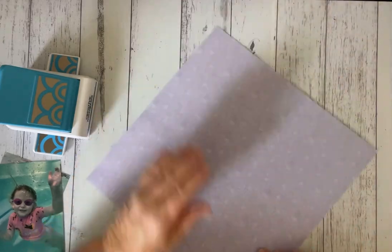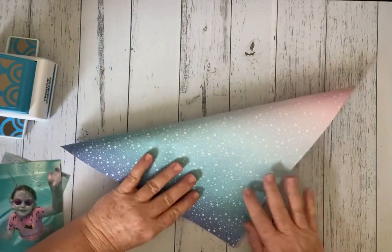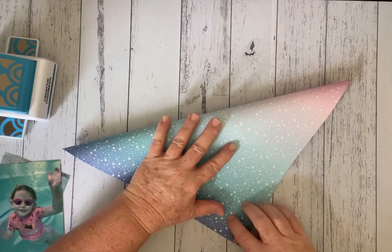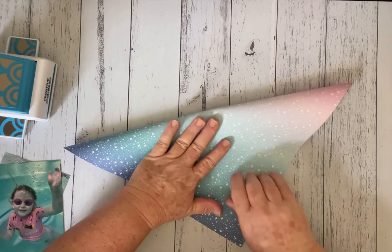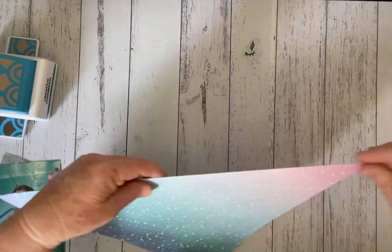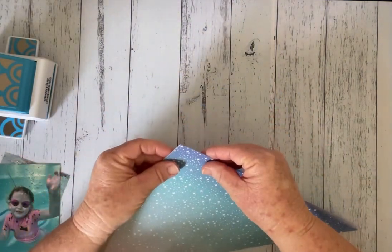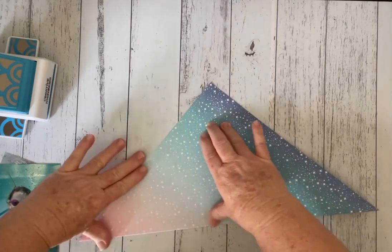So now I'm going to work with exactly the same technique as we did before, which is folding your 12 by 12 paper into a triangle. So lining it up evenly and just giving it a slight crease in the middle, just enough so you know that it's folded and then you've got your ends meeting so it all matches up.